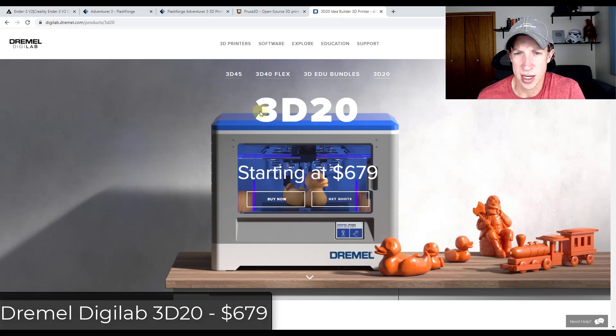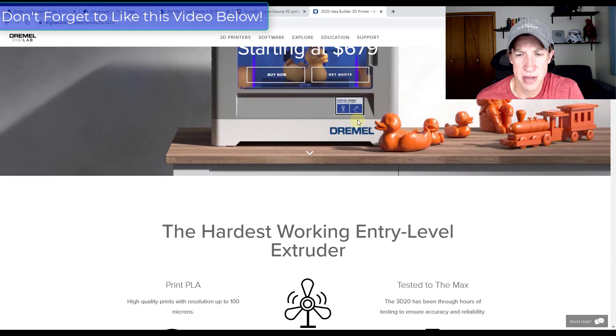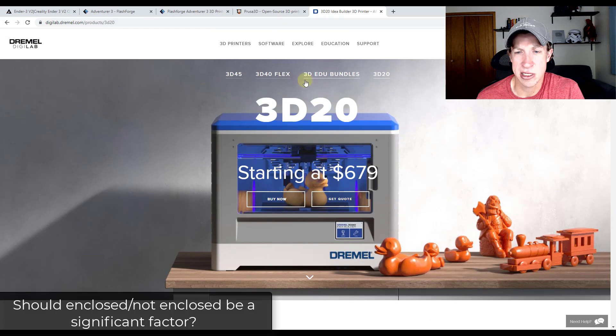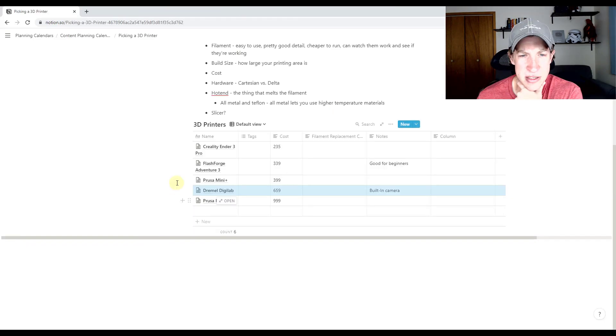The last option I'm looking at is one of the Dremel options. Dremel has multiple printers and seems to be targeting the educational market. From what I can see, they have really high build quality and really good software. I like that the Dremel 3D20 is also enclosed, but I'm not sure how much that's going to affect noise and smells. If you have any feedback on enclosed versus not enclosed, I'd love to hear about it.